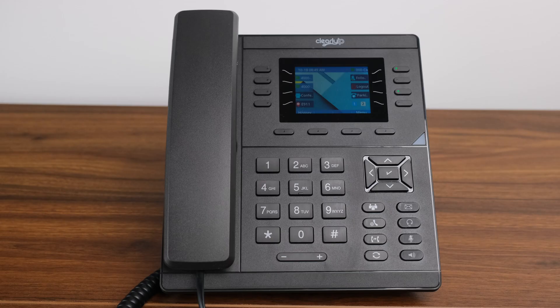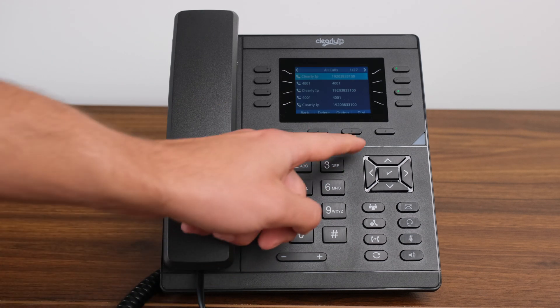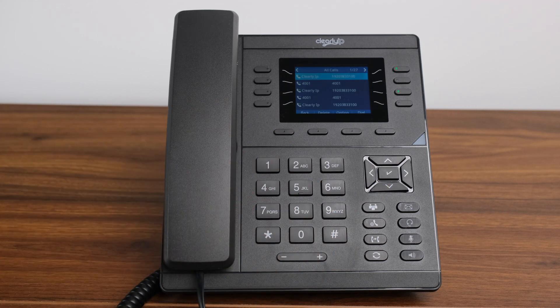Call History. Call History is a powerful tool on Clearly IP VoIP phones. By pressing the History soft key located directly under the screen, you are presented with a list of calls that your phone has made. It will show a record of all calls made from and to the phone. Numbers are listed from most recent to oldest. Selecting a call using the direction pad and pressing the checkmark button in the middle, or pressing the dial soft key below the screen, will initiate a call to the selected number. The call history can contain a large amount of data, and by default when you press the History button, all calls are shown in a single list. However, Clearly IP phones allow you to sort those calls into categories.